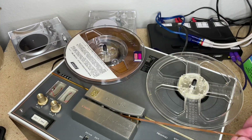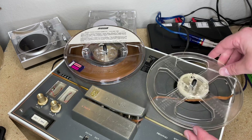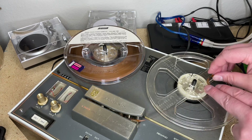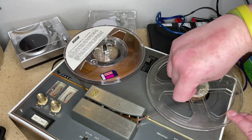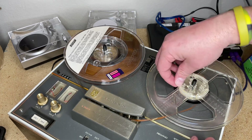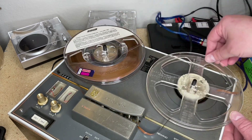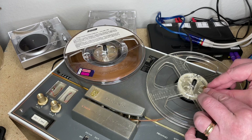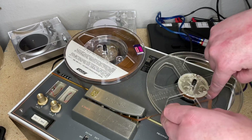Threading the tape is probably the part I'm not that good at. Actually, I did grow up with a tape recorder, but there are a couple of ways to do this. You can find the little notch and get your tape in like that — you don't need a whole lot of tension. You can also take the tape and pull it up, but that's not the proper way. I'm going to try and do things the right way, not the lazy way.